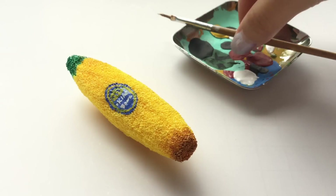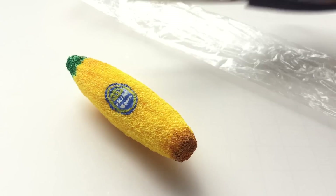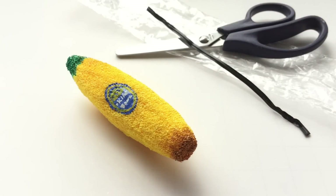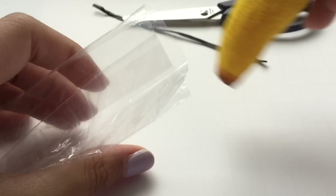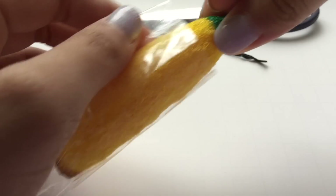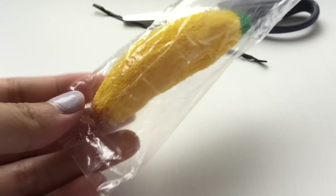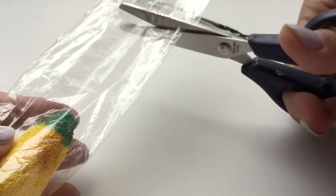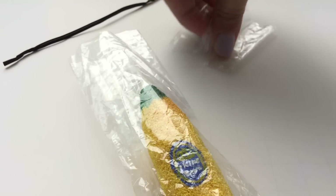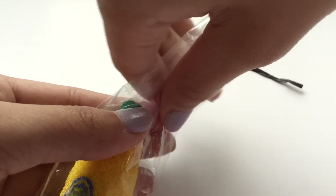We're almost done. All we need to do is package the king banana. To package it, I'm going to place the squishy inside of this small plastic packaging. Since this packaging is kind of too long, I'm going to trim it a little bit with my scissors. Lastly, I'm going to tie up the open edge with this black bendable wire.